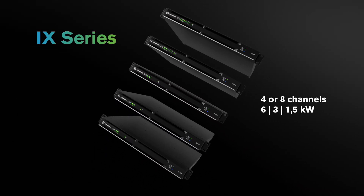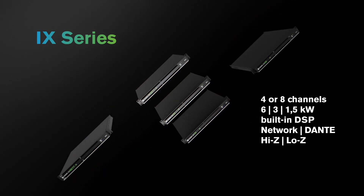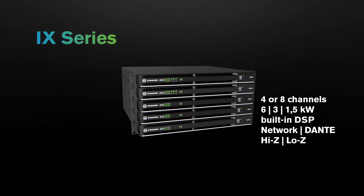Five, four, and eight channel networked DSP amplifiers with six, three, and 1.5kW power capacities, for both high-Z and low-Z operations.